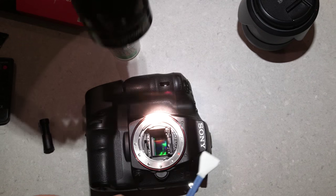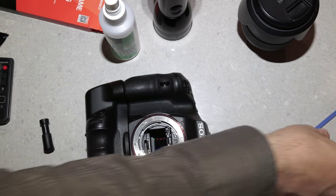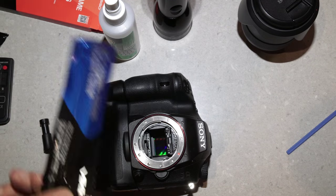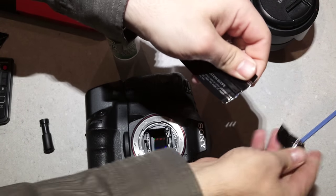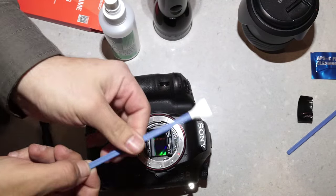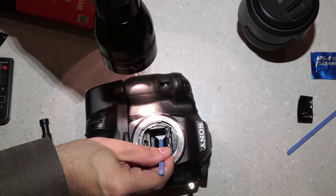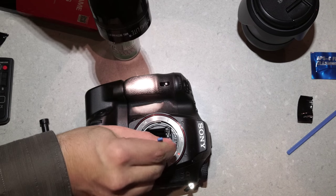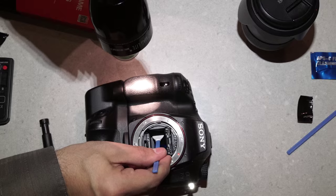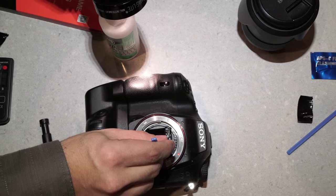Once that is done, grab a dry swab and open it up. Do the same procedure to get all the wet parts out — swipe from left to right all the way, then come back from right to left.